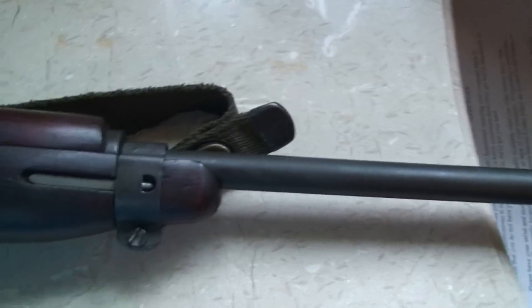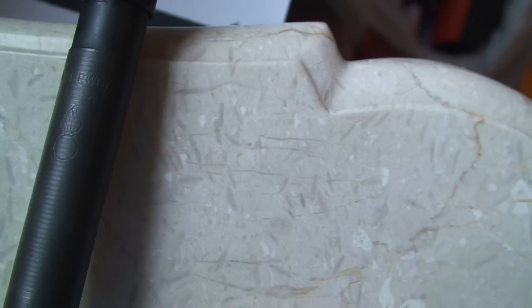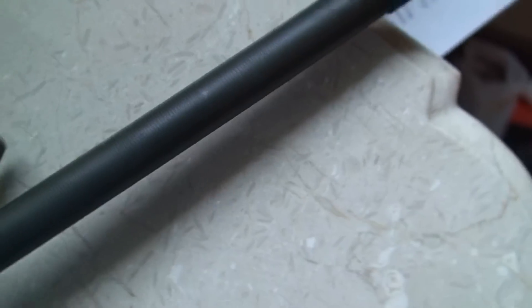It's a 1944 — the way I can tell is it literally has the date on there. It is faded, like almost all the way on the 19, but you can see the 1, and then the 44, and half of the 9, above the flaming bomb. See the two 4s, and then the 1 right there? The 9 is barely even there anymore.